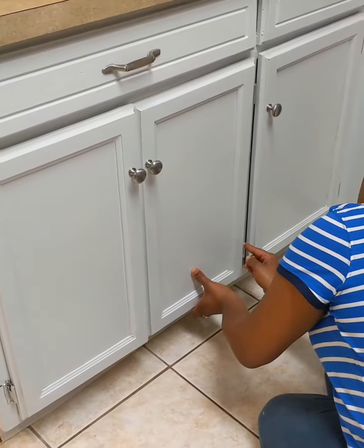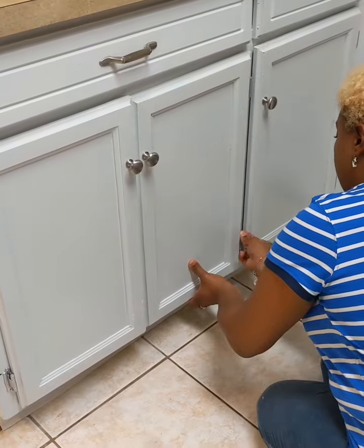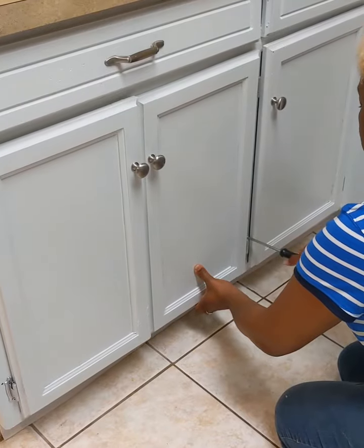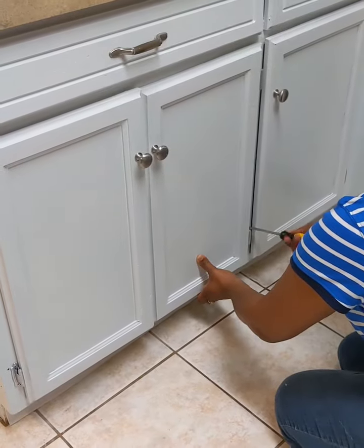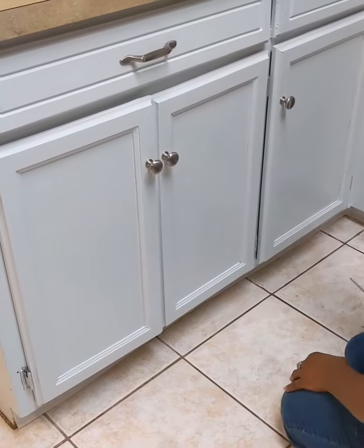I'm doing the top one first and then going down to do the bottom — there are two screws on each one of these hinges. I did just one screw in the top hinge and now I'm doing the top screw in the bottom hinge, and that stabilizes it.